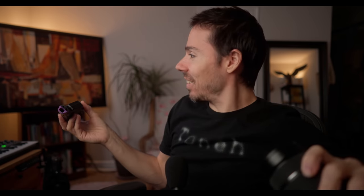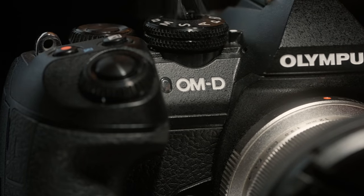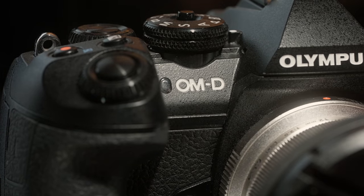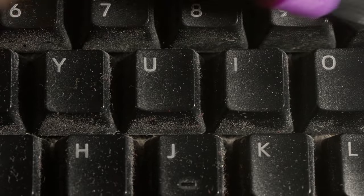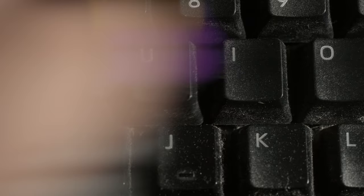It got off the couple specs I saw, so it does something. It's good for cleaning the outside of your camera and other electronics. I like it. I did use it once on my keyboard and it looks so much better now, so I'm happy to have it. Thank you so much, Nightcore.